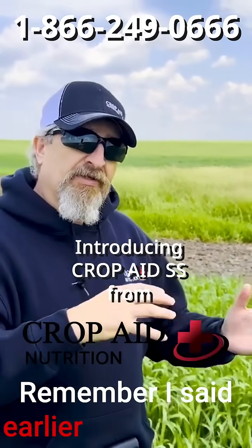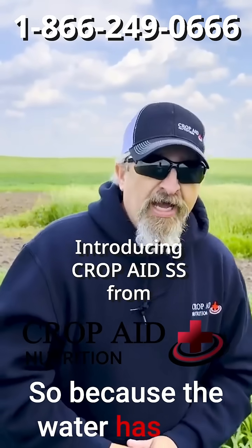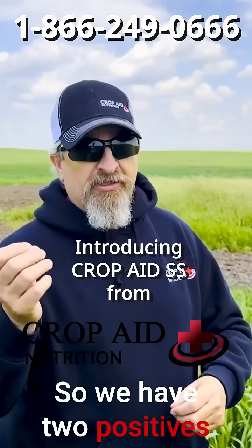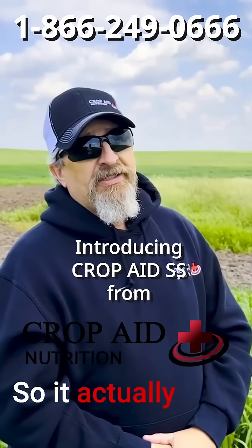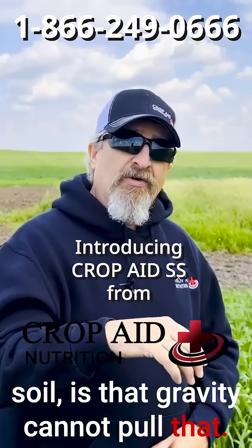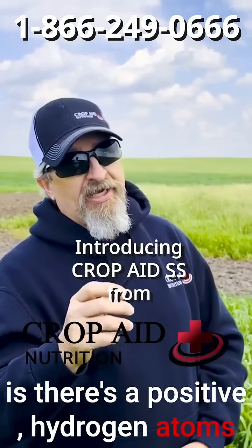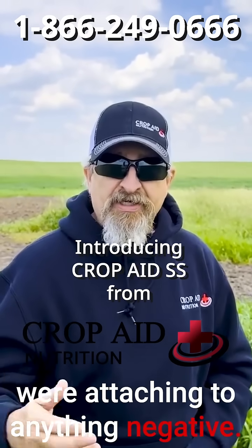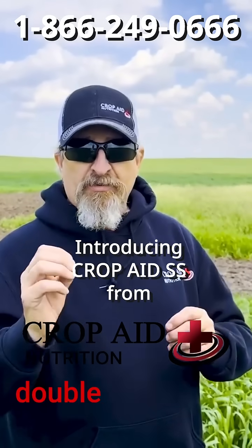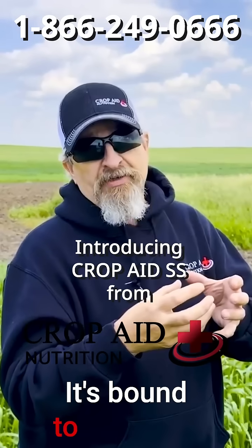Remember earlier I mentioned two or three or four feet down we have an impermeable layer. Because water has two hydrogen atoms and one oxygen — two positives and a negative — what's actually happening in the soil is that gravity cannot pull that soil solution back down. The positive hydrogen atoms are attaching to anything negative, so your soil, being negative, has that hydrogen double-positive holding on to that clay colloid, sticking and bound to that clay.